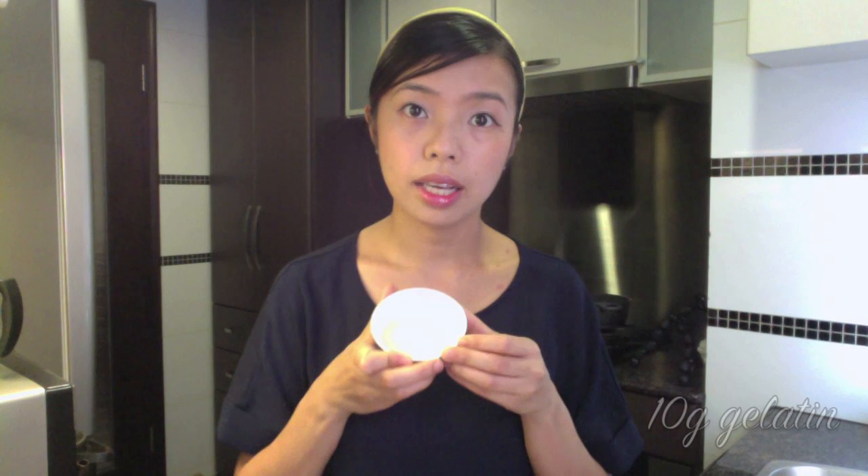Ingredients: 10 grams of gelatin, 200 grams of milk, 4 Earl Grey tea bags, 300 grams of water, 70 grams of sugar, 200 grams of whipping cream.